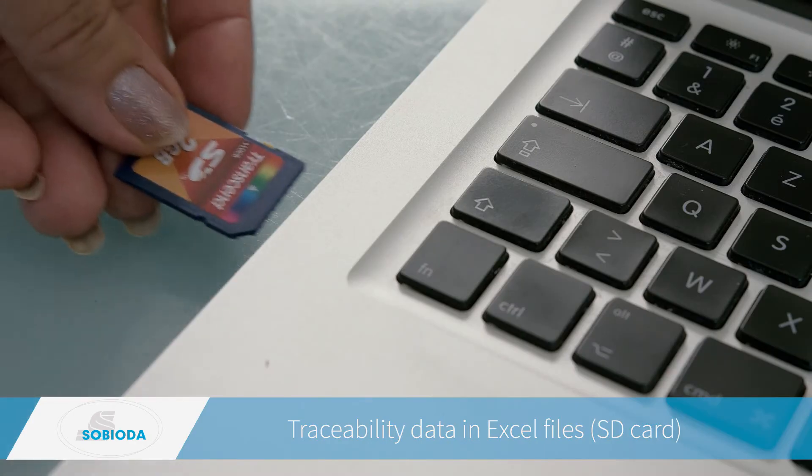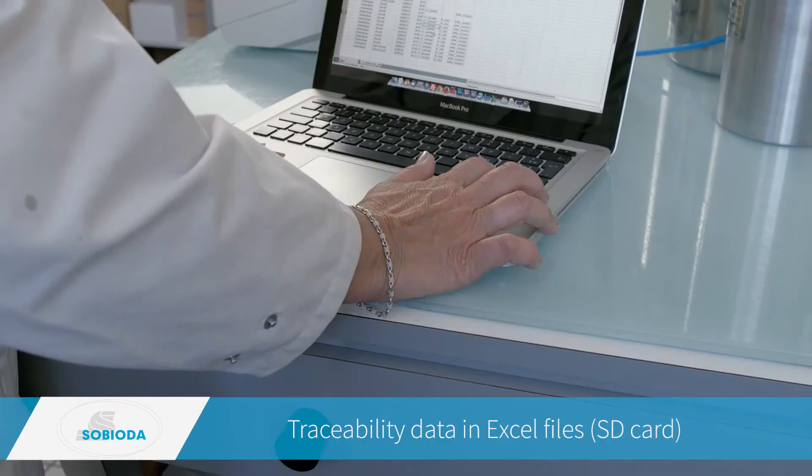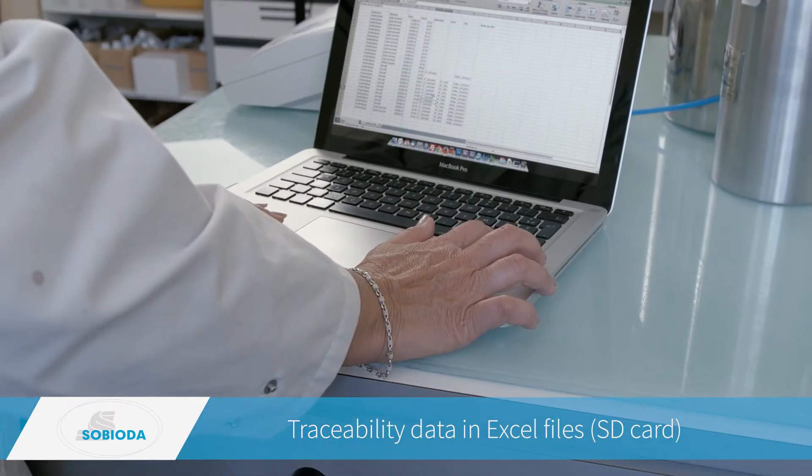Step four: traceability data are saved on the SD card and then transferred to the computer in an Excel file.